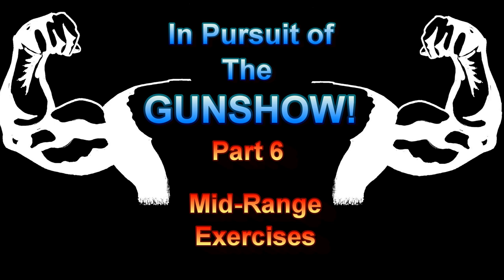In Pursuit Of The Gun Show. Hey, it's Joshua from Top 4 Fitness. Welcome back to another episode of In Pursuit Of The Gun Show. Today I have with me Mike Okamura from Fusion Health Studios.